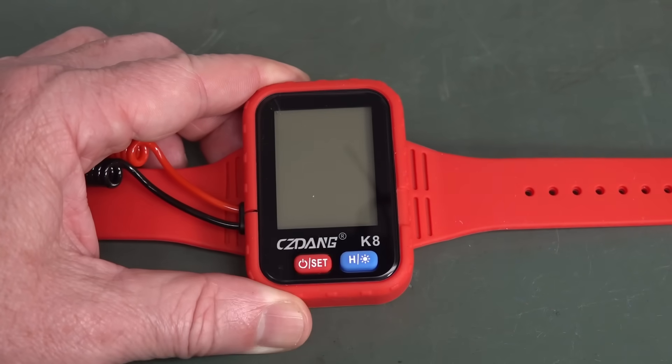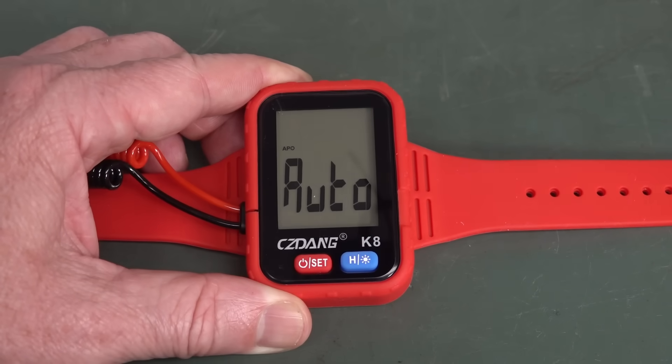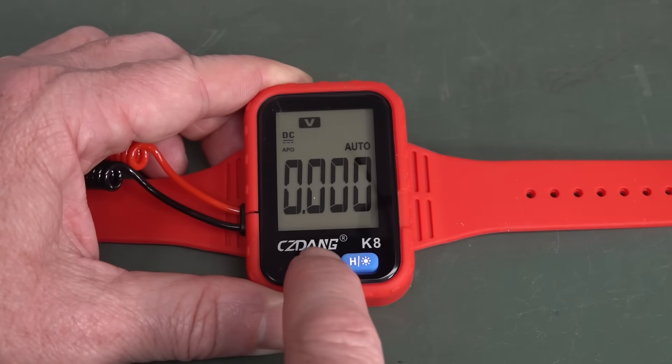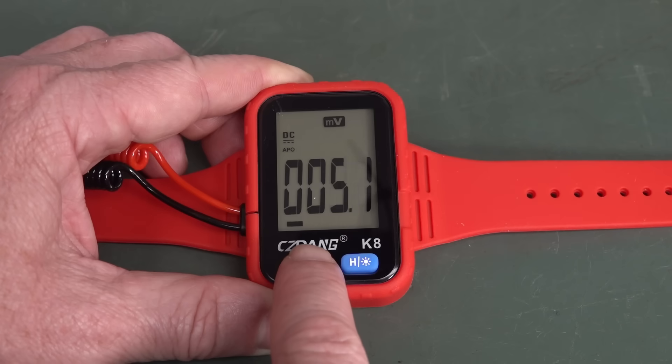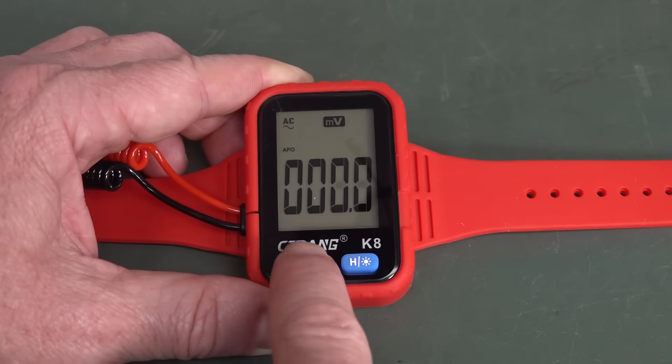Let's power it on. And on — there it is. We can go DC, AC volts. It's actually got a big display on it, I'll give it that. DC millivolts, AC millivolts.